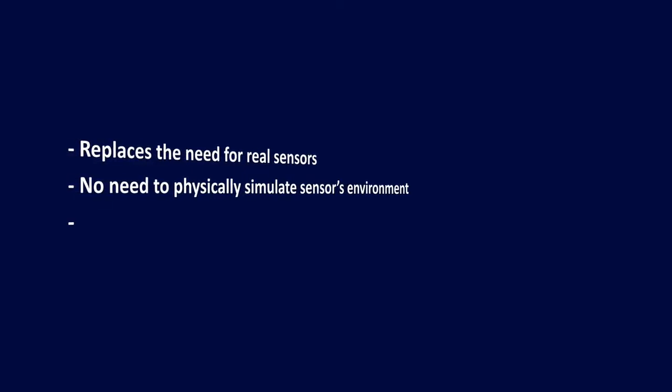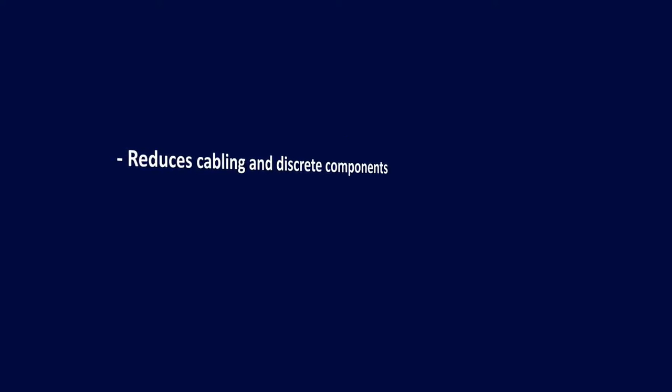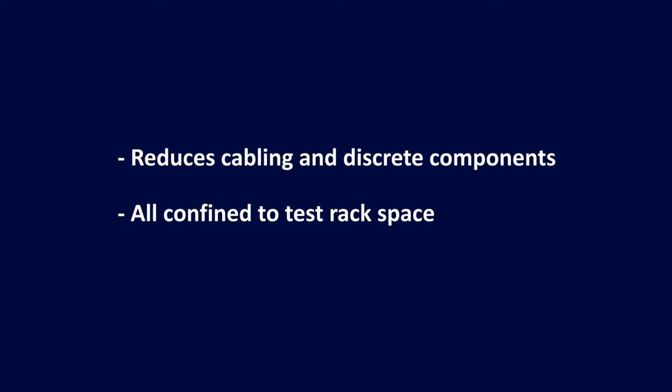The advantage of using such devices is that you're building cost reductions into your test system design. For example, you don't need to physically simulate the sensor's environment, as a programmable resistor will do this for you. Another advantage is that they can be reused to simulate sensors in other test applications, and they can also improve accuracy, speed and repeatability.